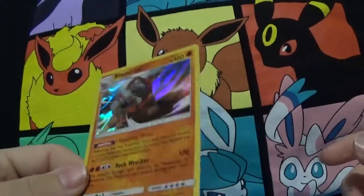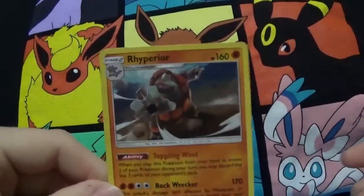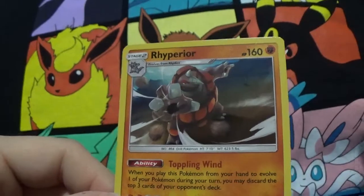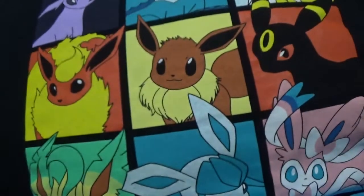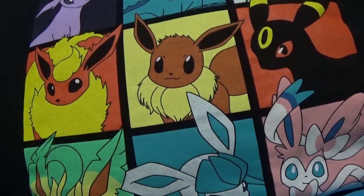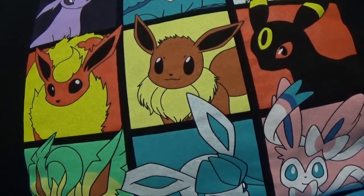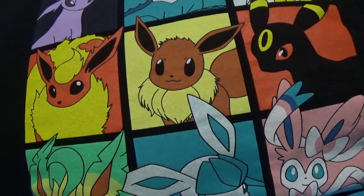I feel like it's your average Elite Trainer Box — one ultra rare, two holos. Not really complaining because I didn't need all this stuff. I'll be opening a booster box next weekend. I might have to start uploading three times a week because I have a lot of pre-recorded videos already recorded, so I just gotta clear my inventory a little bit. Don't be surprised if I change my schedule and start uploading Monday, Wednesday, and Friday for a couple weeks. Thanks for watching!